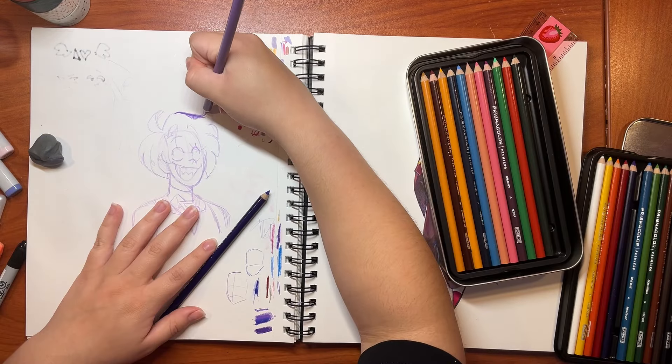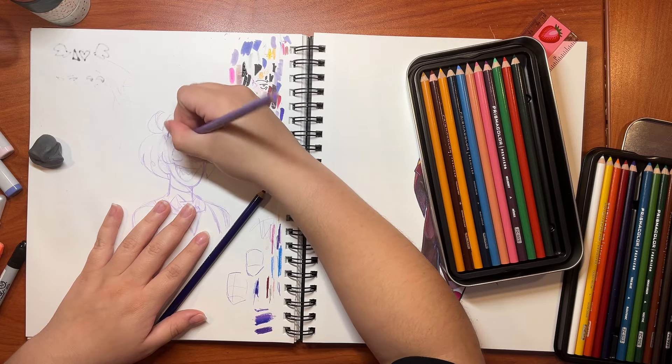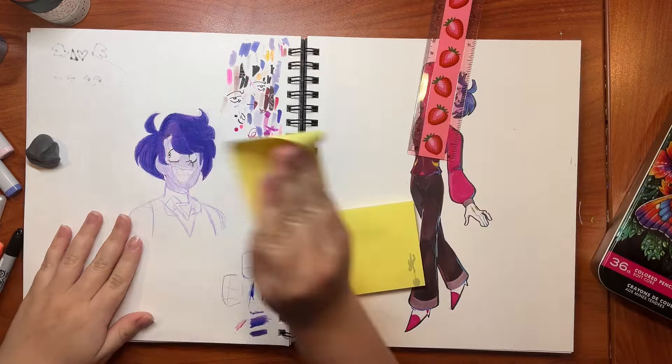Anyways, I just wanted to do another little sketch of Sylvester. Because I wanted to see if I could just color him with the Prismacolor colored pencils. But I quickly gave up on that.